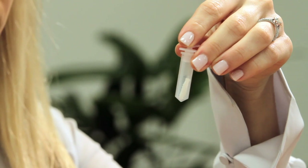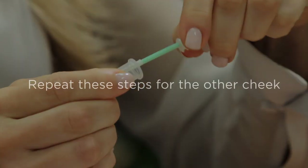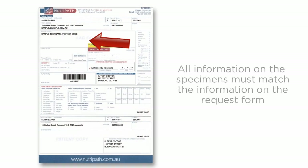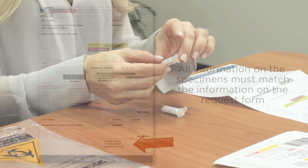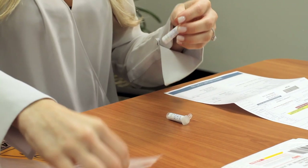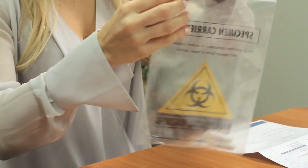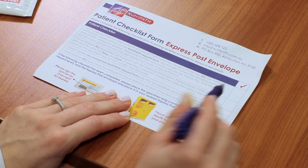If done correctly, the swab will be sealed within the container. After you have successfully collected cells from both cheeks, cross-check that the Neutropath request form has all correct information printed, which matches your labeled specimens. Place the two collected and sealed swabs into the sealable section of the biohazard plastic bag. Ensure that these swabs have been labeled with patient details as requested in step two.